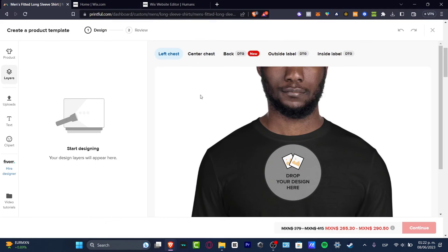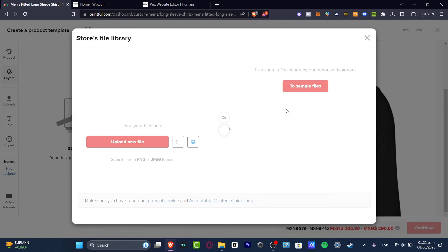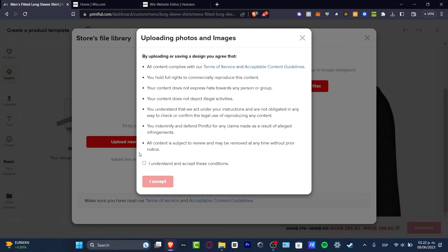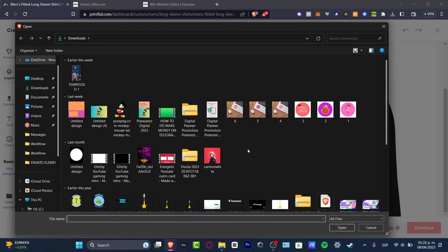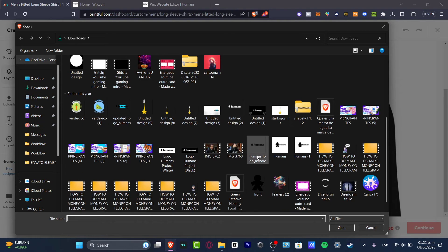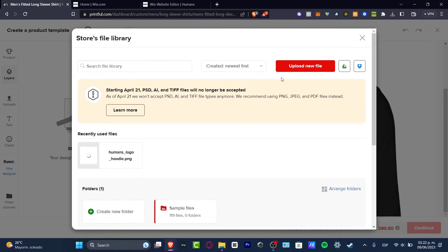I'm going to hit the X mark and drop my design in here. We have the store file library, but since I don't have anything there, I want to add my own custom file. It's really important that you choose a PNG file that does not have a background, otherwise it won't look great. I'll hit 'Open' and wait a few seconds for it to upload to 100%.